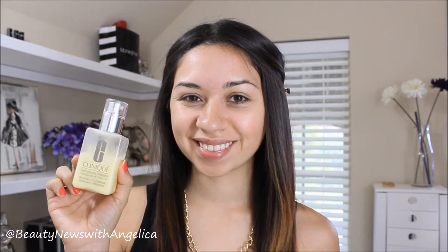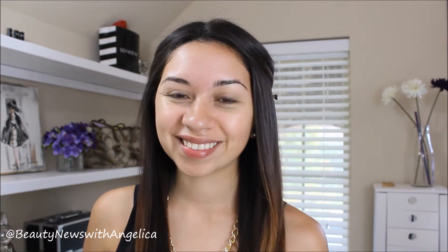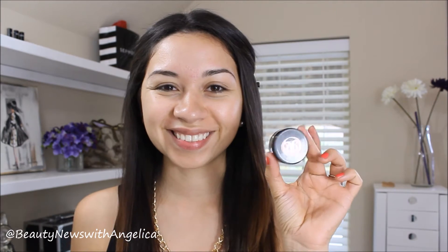The first thing we're going to start off with is the moisturizer and also my lip balm. I don't show the clip where I apply the moisturizer on my forehead, but I promise you that I did. The lip balm that I'm using is by Marc Jacobs. I will have all of the products that I use in the description box.